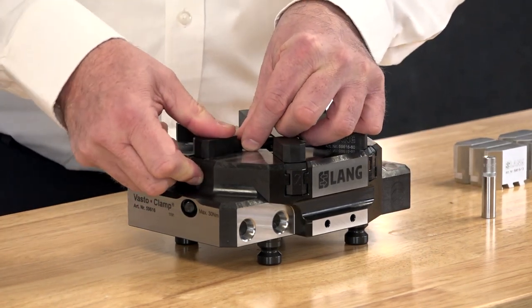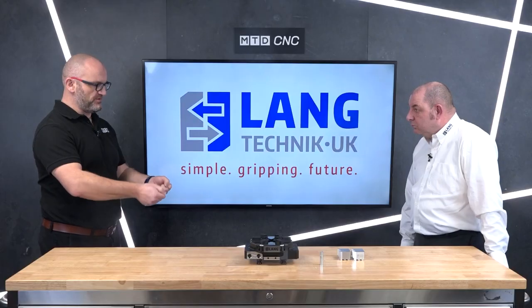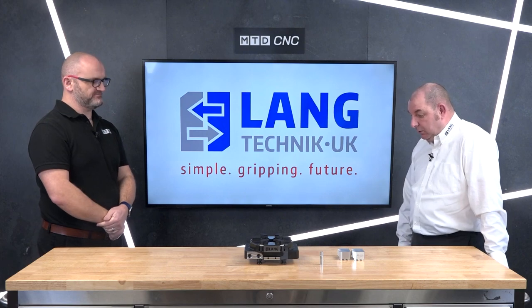It's very versatile — I can see you've got the studs on the bottom there, so we can put this on a fourth axis rotary table or just onto our machine bed. Yes, this gives the ability to go on to any type of machine we see fit. It's on our world-leading 96 studs and it's also set up for the Robotrex automation system as well.